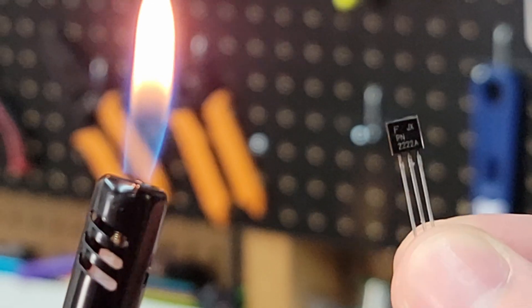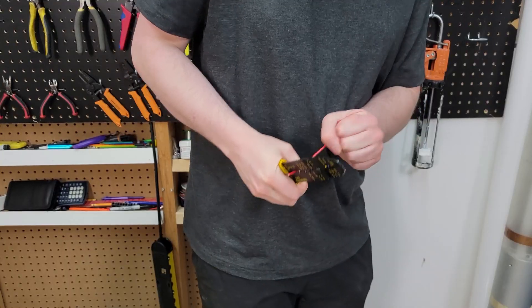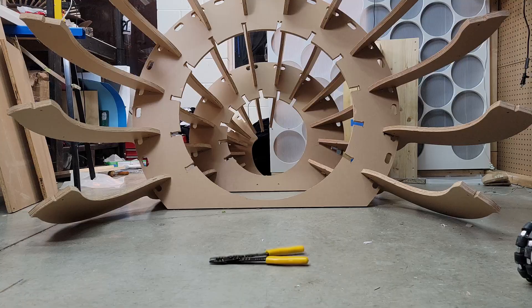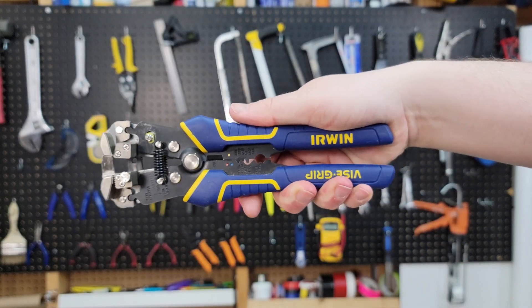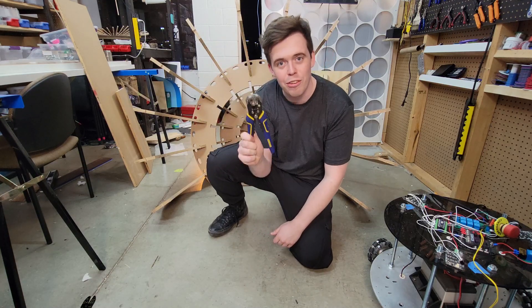Fire and the transistor were pretty revolutionary inventions, but have you ever tried stripping insulation off a wire? Such a primitive tool is unacceptable in a modern society. Instead of that, let me introduce you to the greatest tool in my workshop — if not the greatest tool in all of history — the self-adjusting wire stripper.